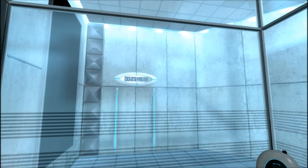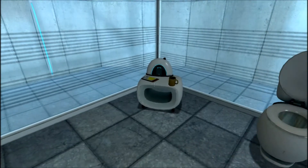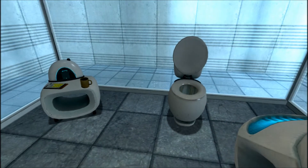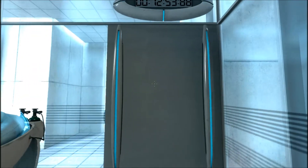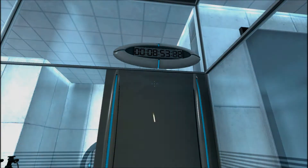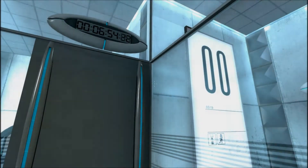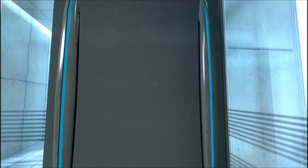Before we start, however, keep in mind that although fun and learning are the primary goals of all Enrichment Center activities, serious injuries may occur. For your own safety and the safety of others, please refrain from... Stand back. The portal will open in three... two... one...